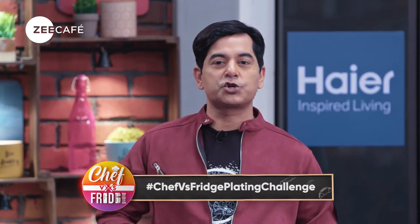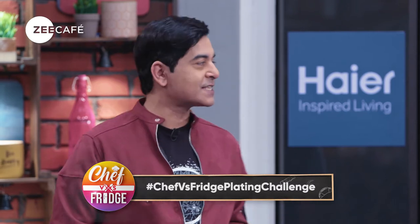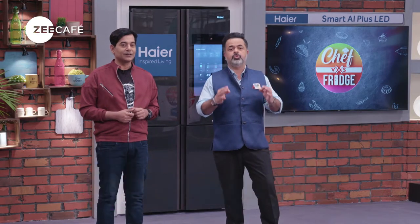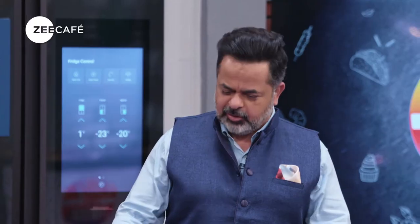If you want to be featured on this show, simply show us your plating skills and make us drool over your recipes. Today's theme is clean-bowled. You must plate a dish beautifully but inside a bowl and not on a plate. Shafiki, let's show you how it's done. Let's bowl-o-fy!